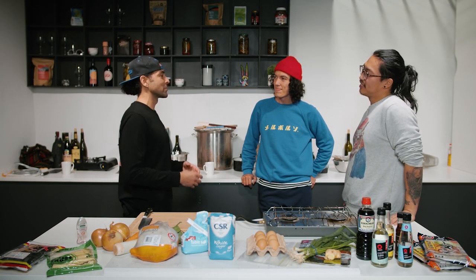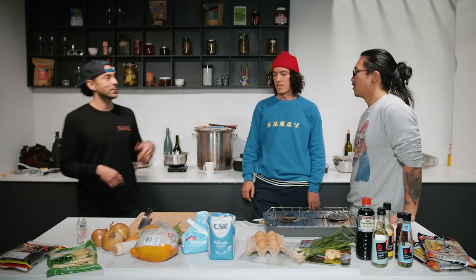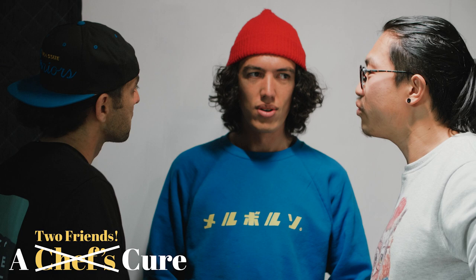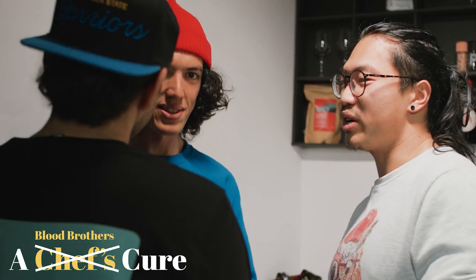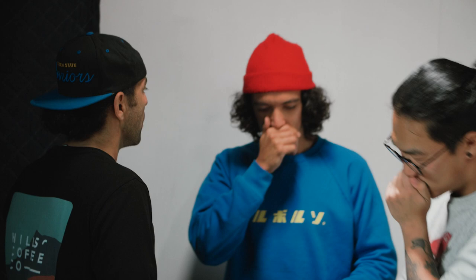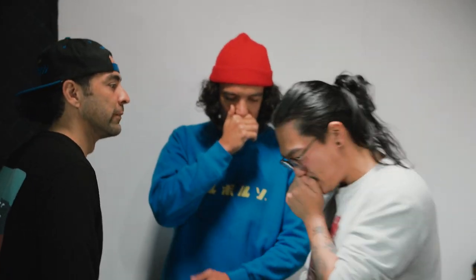We've got Curtis, we've got Steve. Typically what we do in these segments is we have the chefs... wait, let's talk about this. You guys aren't actually chefs. No, we're not chefs. So what are we going to call you guys? We've got a list: coffee peeps, two friends, normal people, a dynamic duo, Steve and Curtis, blood brothers, bad boys. We'll go with coffee peeps.